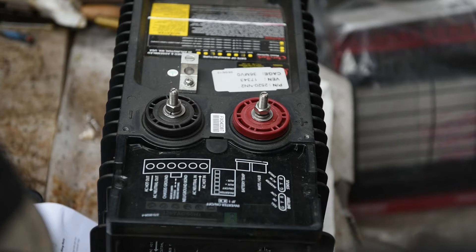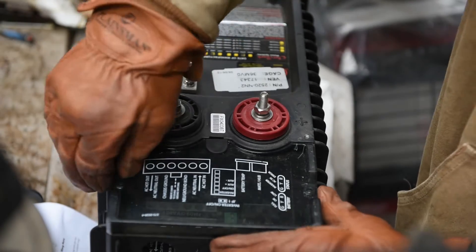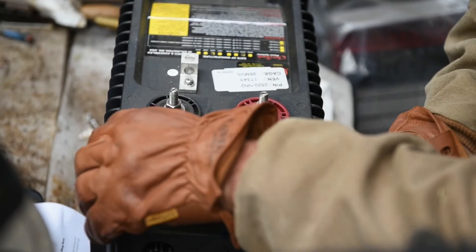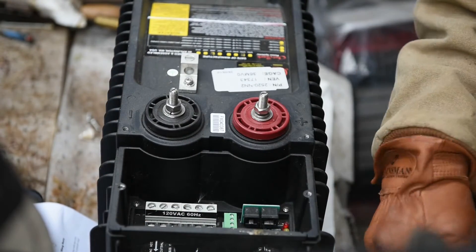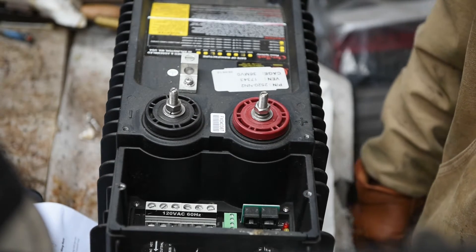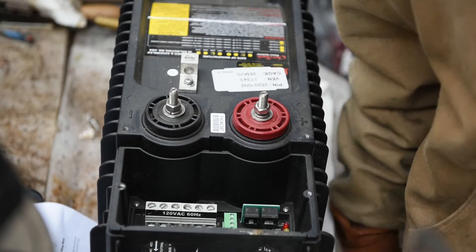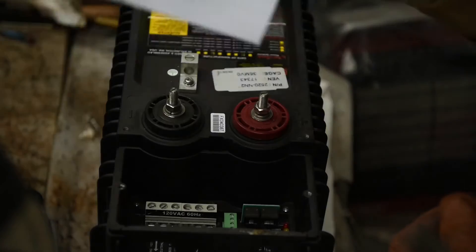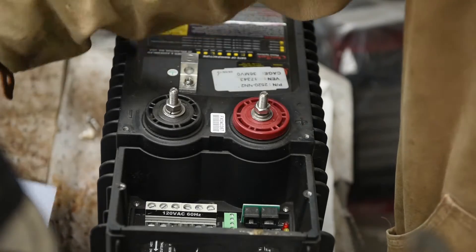In this video we're going to be replacing the internal fan on an Outback FX series inverter. This is a FX2024M. This will be the same on pretty much all the Outback inverters. When you order a kit, it comes with the instructions for the FX, VFX, FXR, VFXR, and the GS Radian series. So make sure you read your instructions.